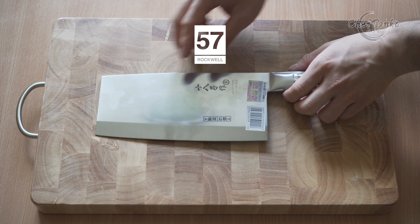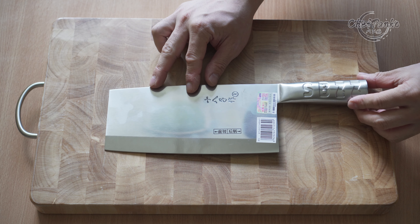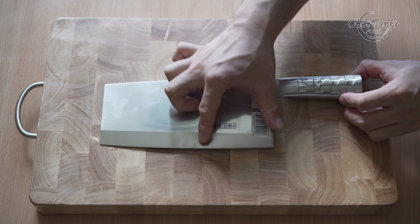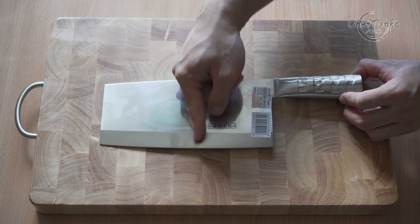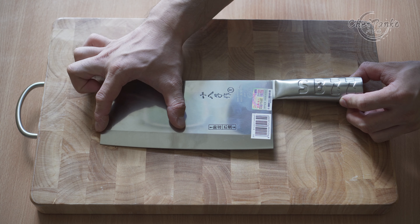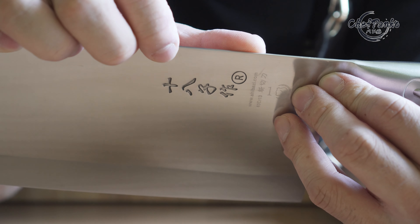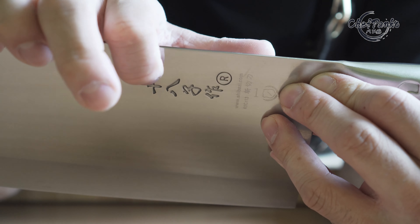This is a Chinese all-purpose cleaver, which means the heel area has been reinforced during the heating process and is therefore sturdier and can be used to go through small bones or tougher food. The front part is used to slice through boneless meat or vegetables. The different finish above the edge helps prevent food from resisting your cut. The logo is debossed, which is a nice aesthetic touch.